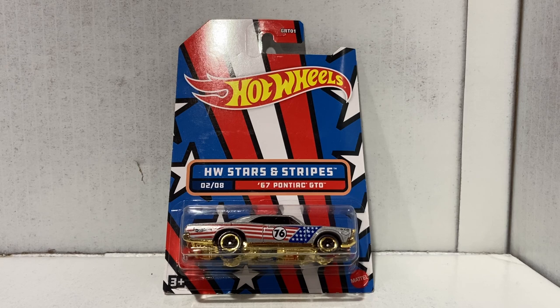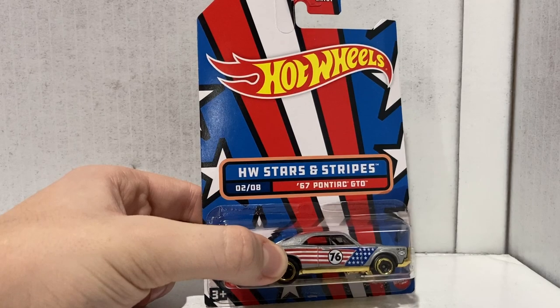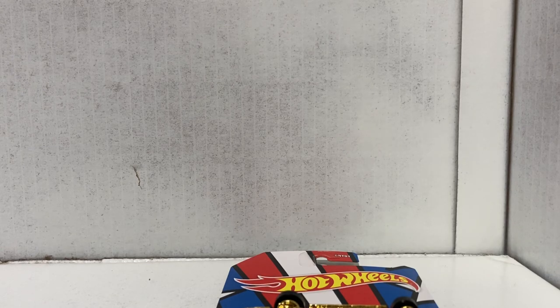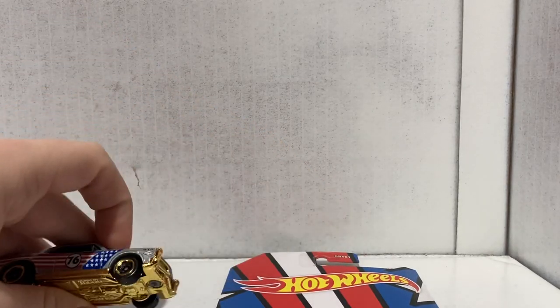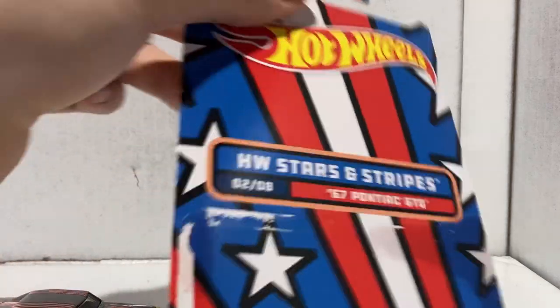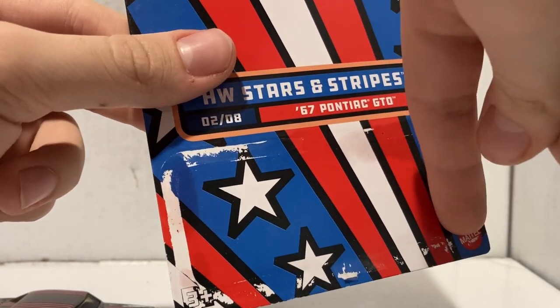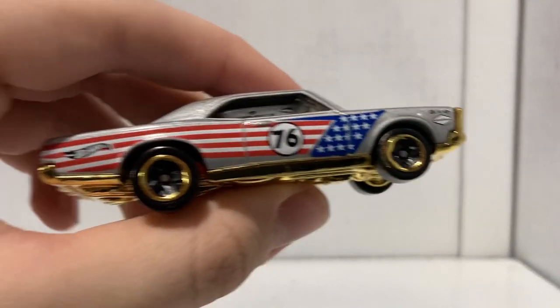Moving swiftly along, we get to car number two of eight — the 1967 Pontiac GTO. I really didn't succeed with this one with the acetone. I upgraded from a small brush to the giant one, which started working insanely well, but then two pieces got unstuck and restuck back to the package. Anyway, here we go — two of eight, the Pontiac GTO. This thing is a beauty.